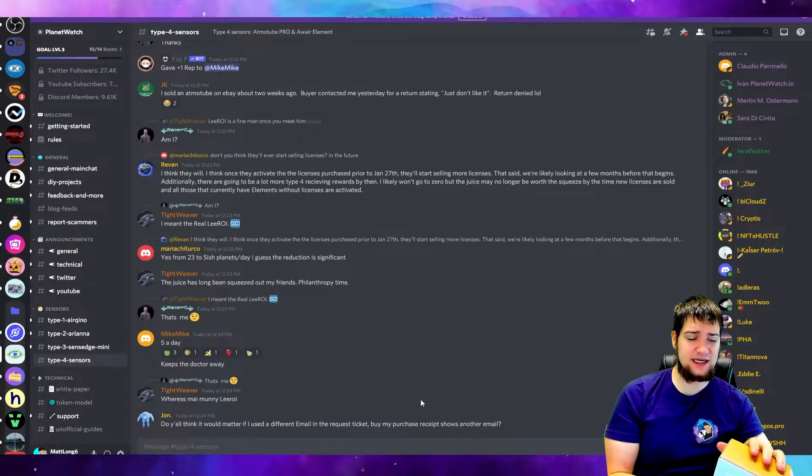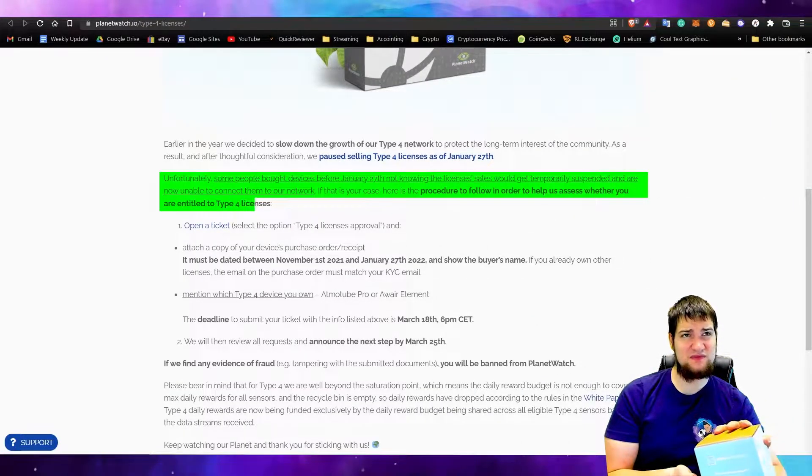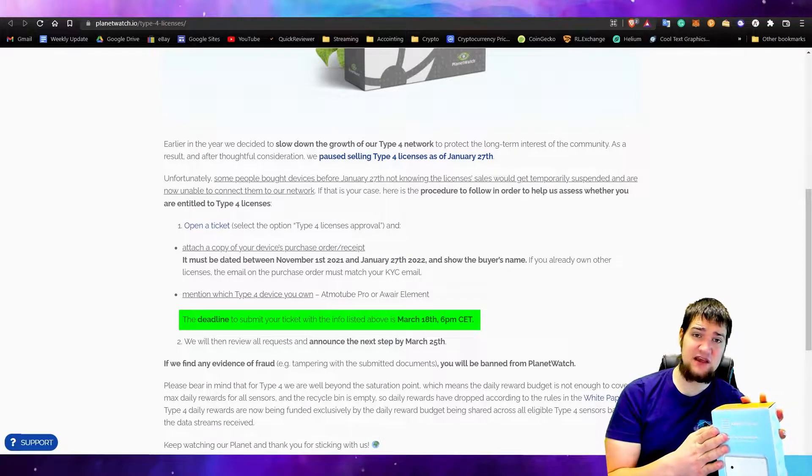They did release them, so if you purchased between November and January 27th you had four days to buy a Type 4 sensor — only four days to react. Luckily I got it in time and I'm able to go ahead and hook this thing up.